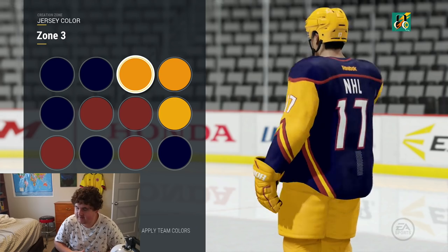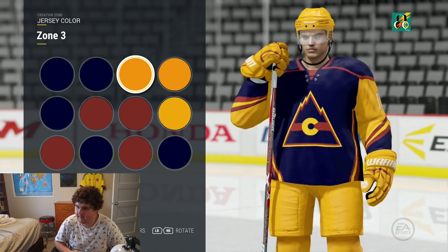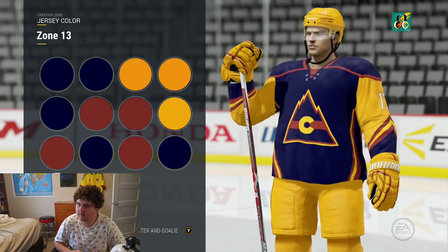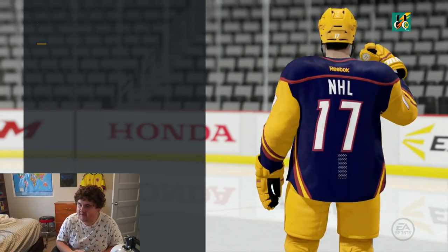I think this is looking pretty nice already and I don't know if I'm going to make any changes at all to that. I think the color looks pretty nice too, so I'm going to move on to the fonts here.